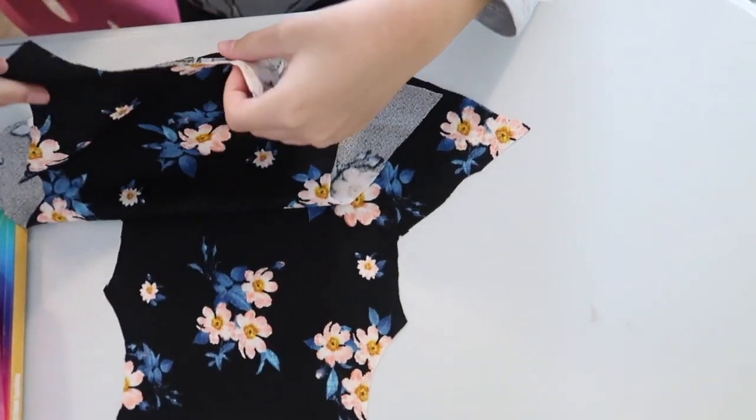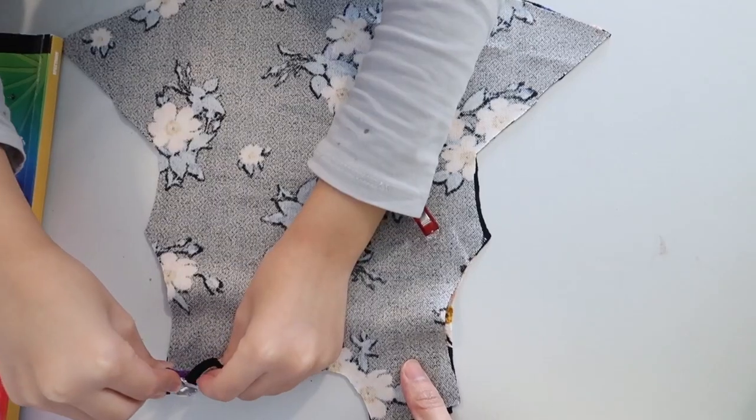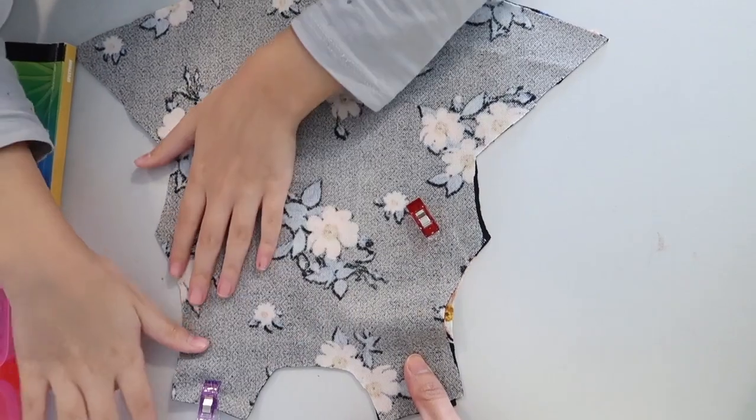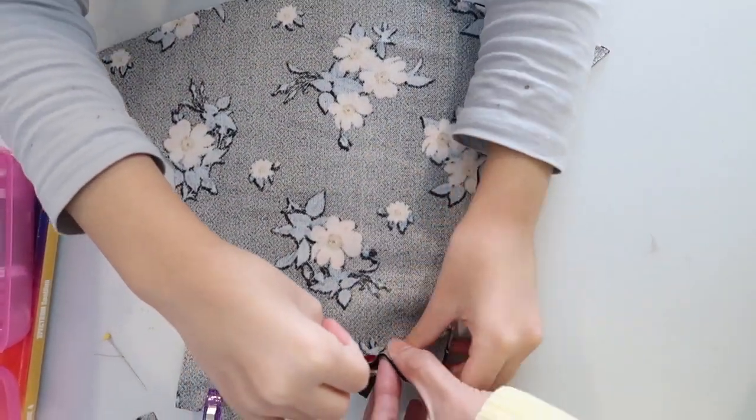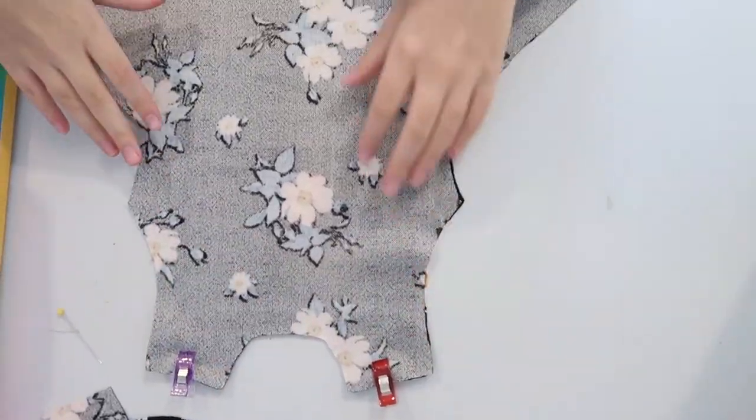Now we are going to join the shoulder seams. First we match and then pin the pieces, making sure that the right sides of the fabrics are facing each other.